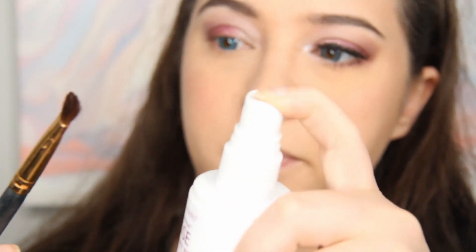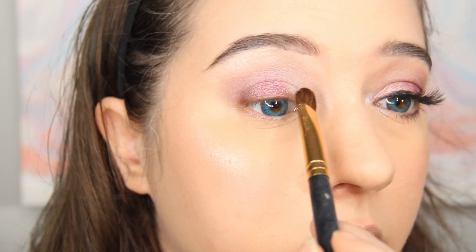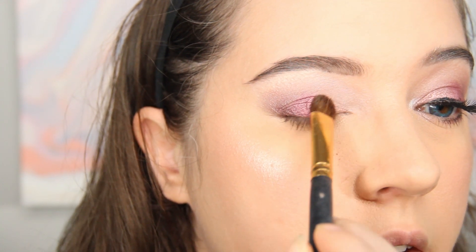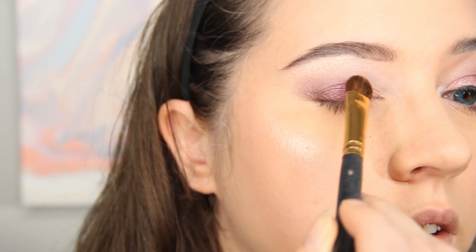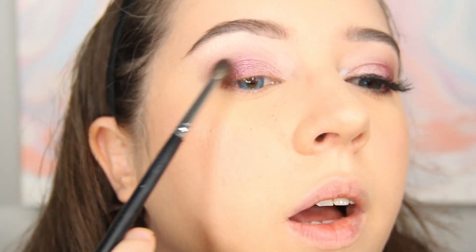I'm cleaning off the brush, spraying it again, and then grabbing the lighter purple to place it in the inner corner of my eye. I'm bringing it into the dark purple shimmer and blending them together. Going back to the Morphe M506 brush and the plum color, I'm brushing toward the center again to blend out all the colors.